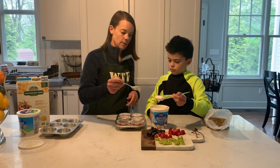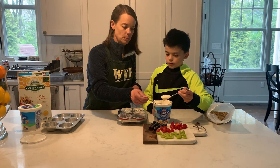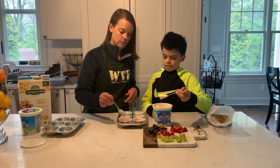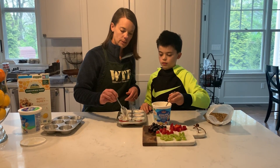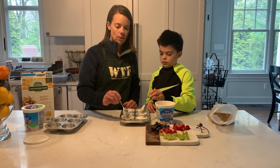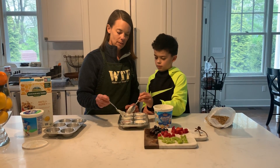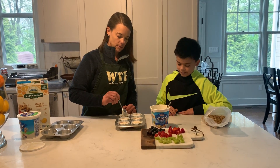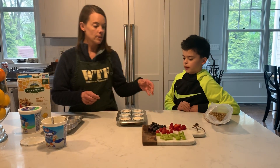What we're doing now is filling up the muffin tins with the yogurt — it's about two to three spoonfuls depending on how big your spoonfuls are. This can be eaten at breakfast, for a snack, or for dessert. Jack had one of these the other day with his breakfast, so it's something you can eat any time during the day.